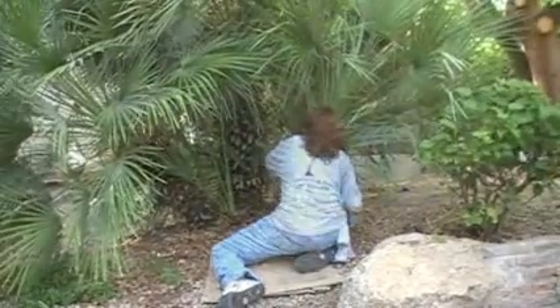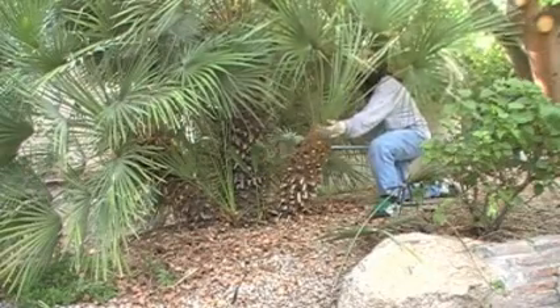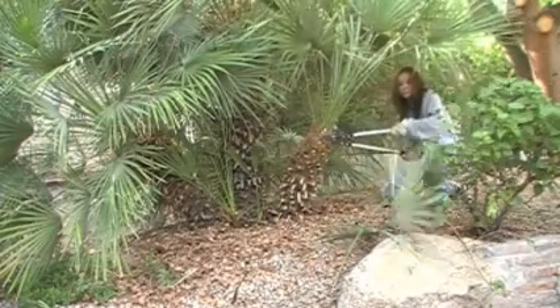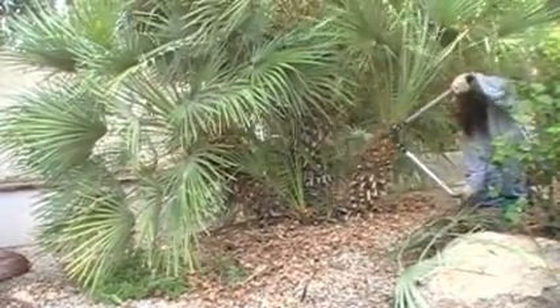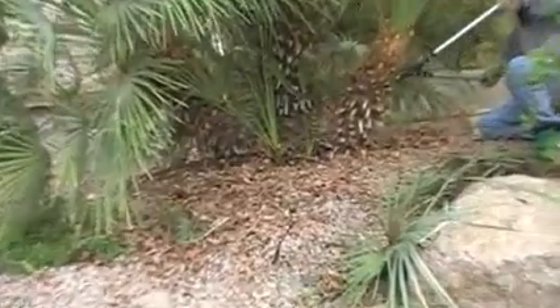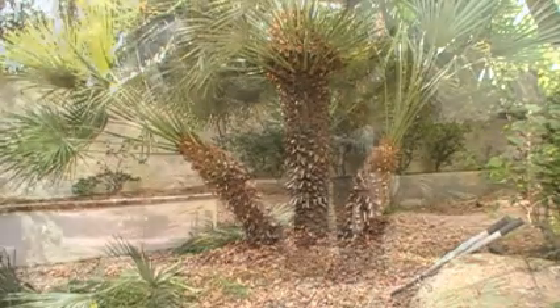Stacy is going to show you how to trim this up. You can see the first trunk is pretty much trimmed the way it's supposed to be, where everything's going to have its own space. We're also going to have to get rid of these little suckers that are starting to form at the bottom. It's about three quarters of the way done — once we do the top center one, the whole tree will come together.